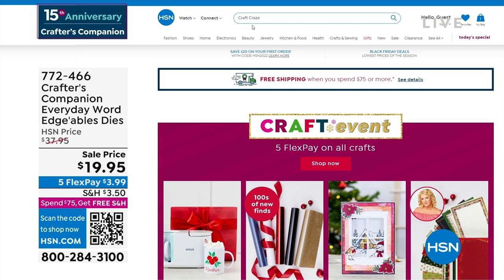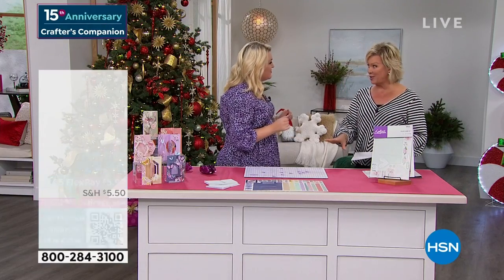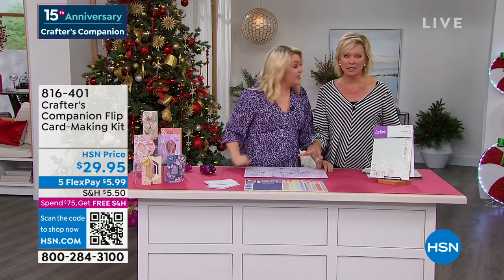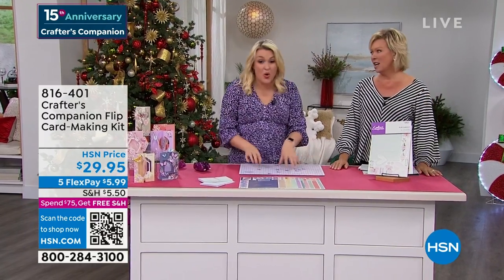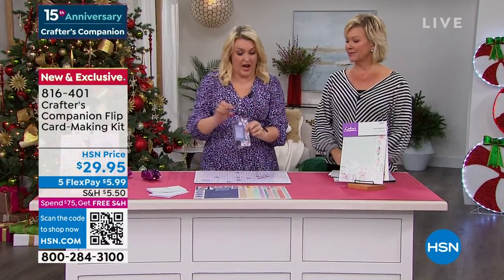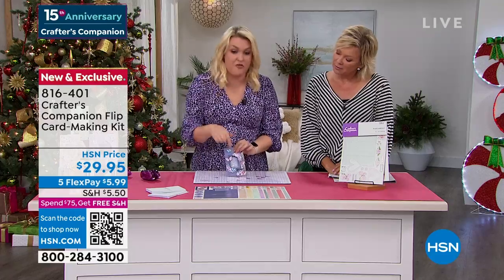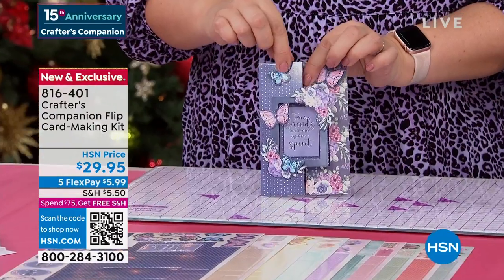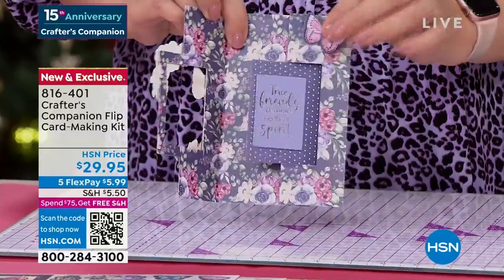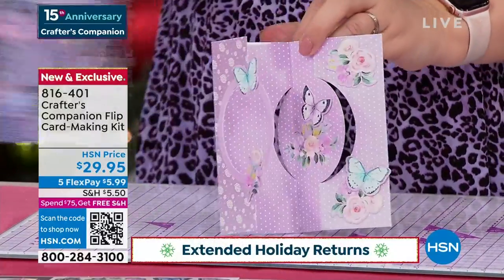Now we've got a chance for you to enjoy the flip card making kit from Crafters Companion. Brand new, saved for this afternoon — another world launch, exclusively available here. This is the order of these cards. When we say flip cards — if you've never seen one, they're really unique. You've got this beautiful frame that goes around the front of your card, and when you open it, it flips as you open it. You put two different sentiments on and you've got that gorgeous frame. They come in all different shapes and sizes.